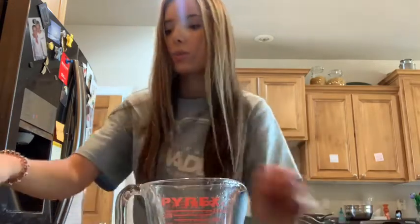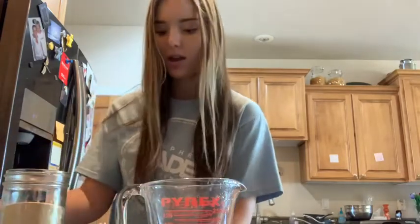The very first thing you're going to do is get a half a cup of warm water, which I already have. You don't want it to be too hot or too cold, just warm, or else your yeast won't rise. So once you get your half a cup of warm water, we are going to add two tablespoons of yeast.